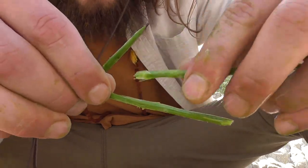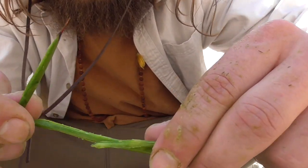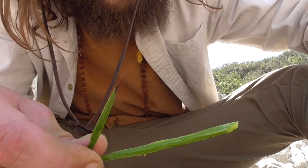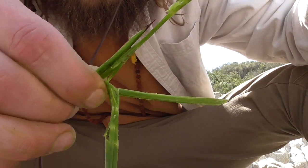Or you can add one strand on each side and keep twisting, but then you're managing two and it's a little bit harder. I like doing the V-on-V technique, which is to fold another one in half and simply put it inside, grab, and start twisting. So that's what I'm going to do.